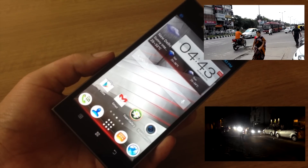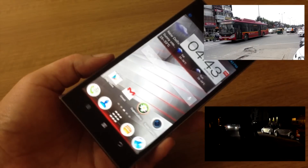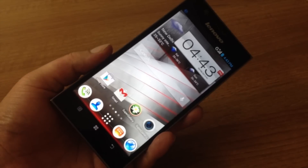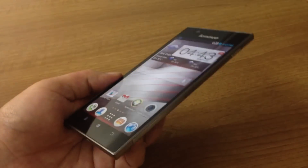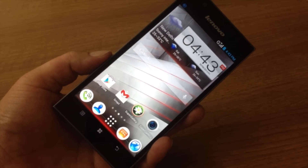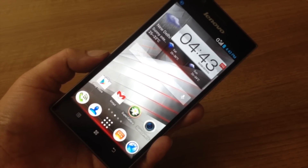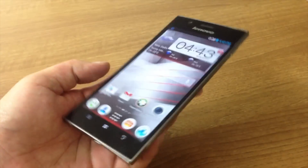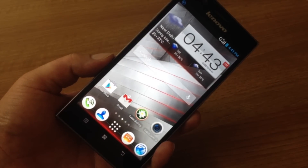The 13-megapixel camera is definitely an asset and churns out some pretty decent pictures. The performance of the phone is quite smooth as well — we didn't face any performance hiccups at all. Gaming performance is pretty decent too, and the battery life got us through a full day's use without any problems.